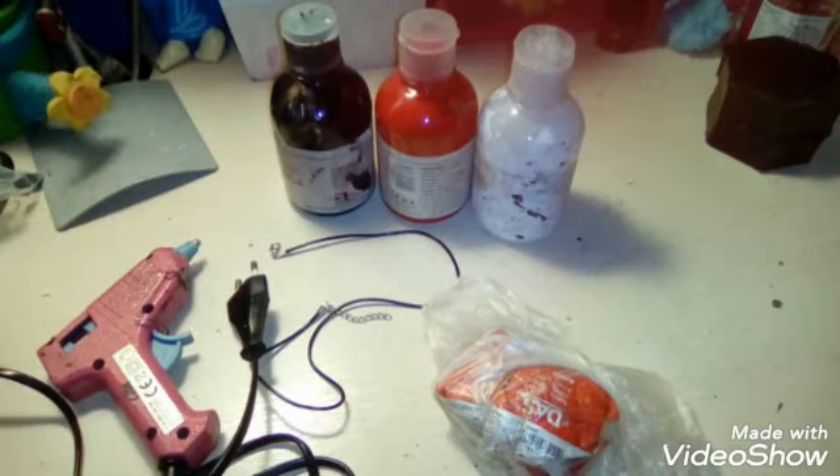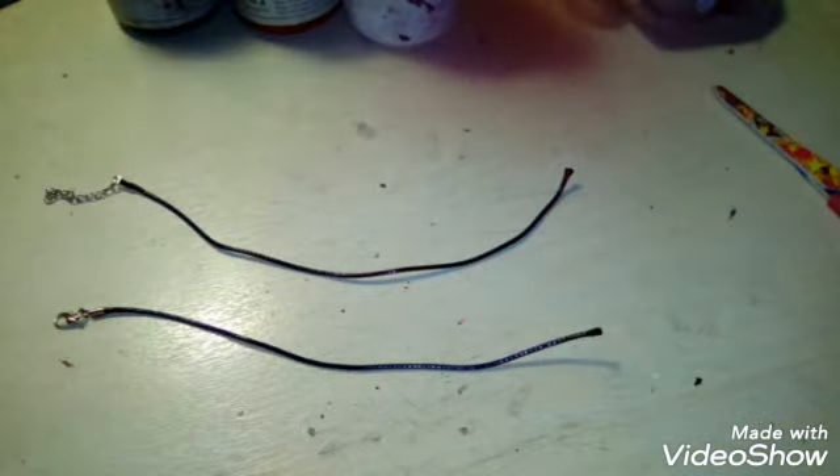So without further ado, let's get started with the materials we're going to be using. As you can see we're going to be using air-dry clay. I'm using one necklace cord that's black and plain — I bought like 40 of them off eBay and I'm making necklaces with them. I used some hot glue and three acrylic paints: a black one, a red one, and a white one for priming mostly, since the piece doesn't have any white in it.